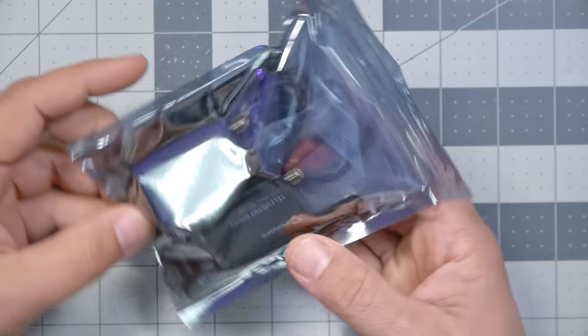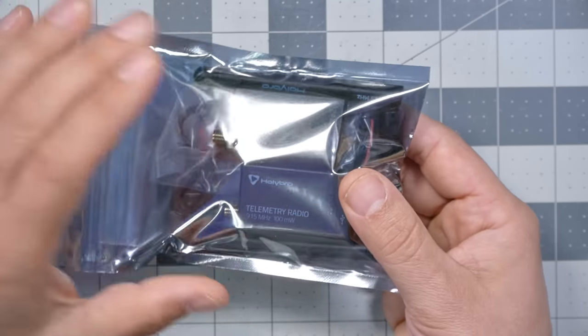We've also got a set of telemetry radios in this kit — 900 MHz — used to transmit a long-distance data link back to ground station software on a computer. In the FPV world, telemetry is shared with the control link, but with Pixhawk it's often a separate radio. So if you lose your control link, you could still use the long-distance data link to issue commands like return to home. Sometimes these drones are even flown purely with ground station software and no RC controller whatsoever — it's kind of blowing my mind.